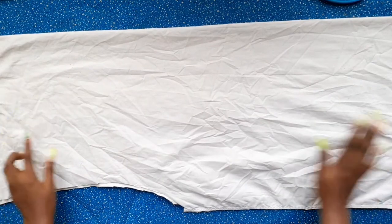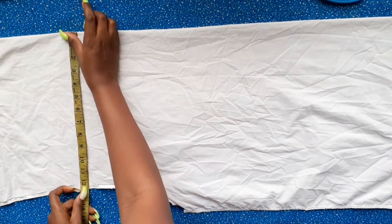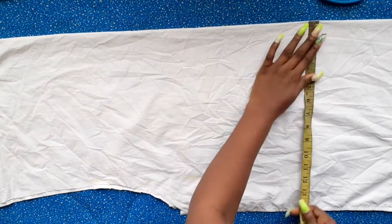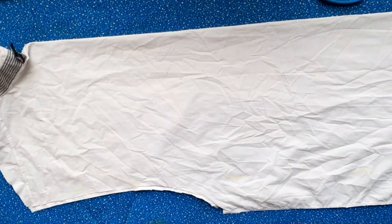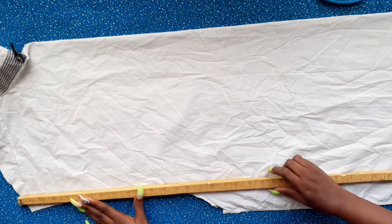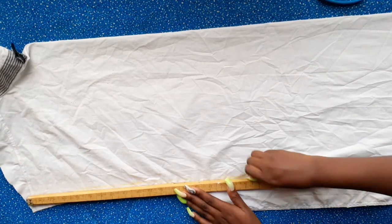The first step is to lay down the fabric and measure the length you want your top to be. I chose 12 inches, but yours could be more or less. I'm measuring that along the width of the shirt to make a straight line that I can cut out later.